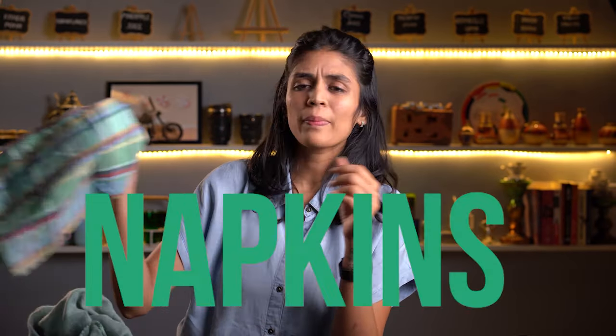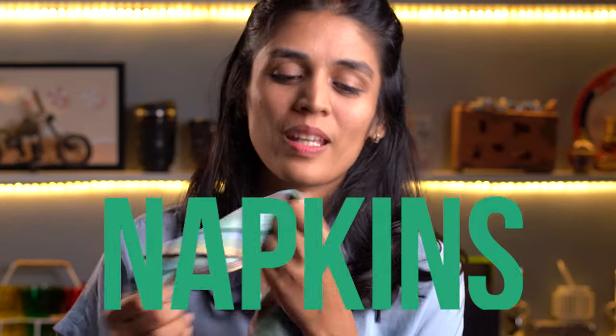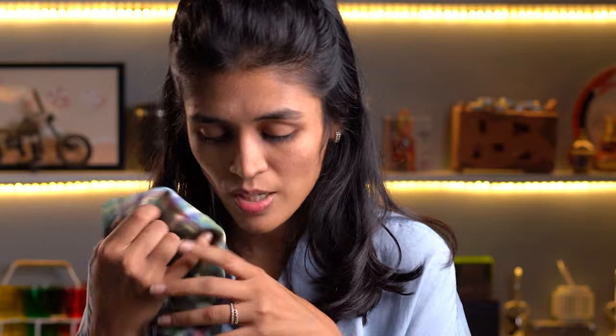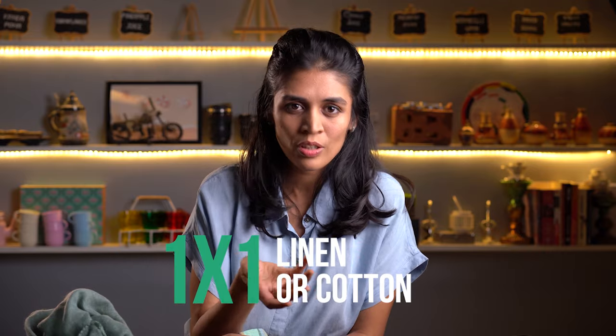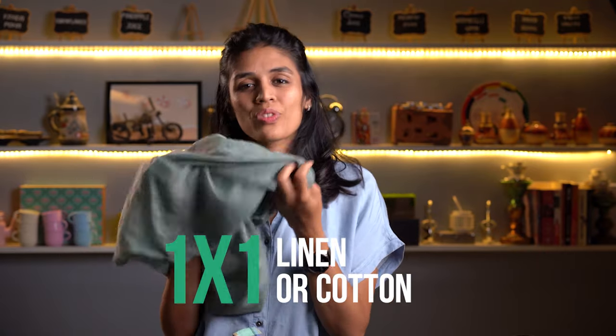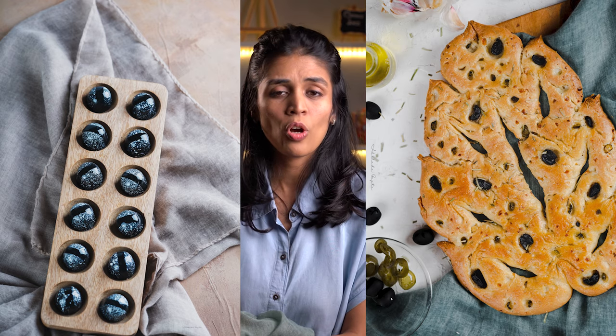Let's move on to our next prop of the day, which I use extensively in my pictures. These are napkins. I love napkins. I have one napkin from each collection in my house. Sometimes, if I like any color, I just walk into the store and buy a one-by-one linen or cotton cloth and use it as a napkin. They can easily help in layering the picture, help in defining the food, and can create soft lines in your picture.